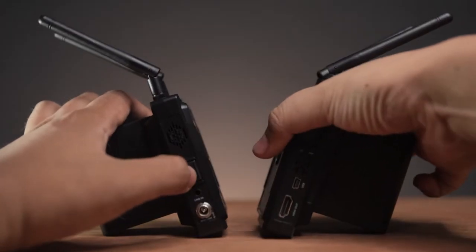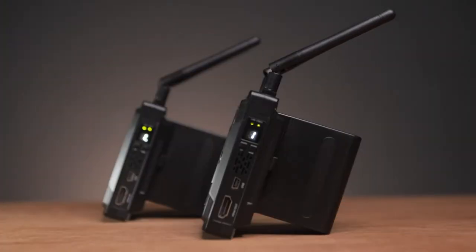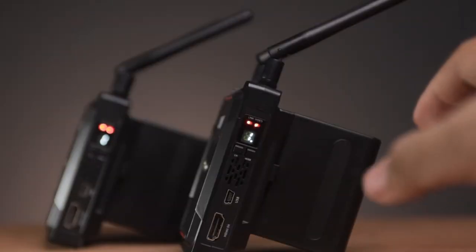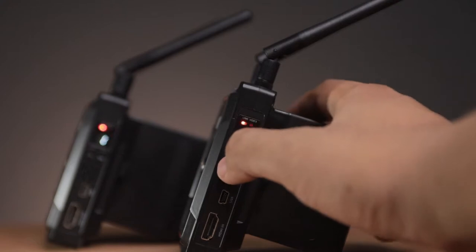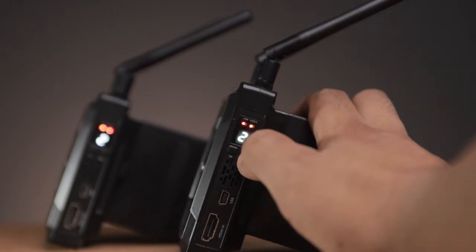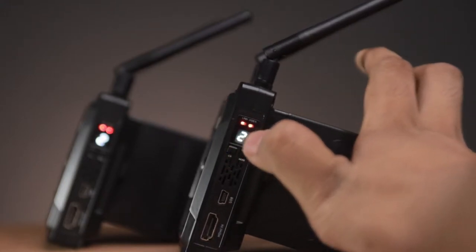When booting up, it takes about 30 seconds and starts pairing immediately. We have 4 basic functions controlled with 2 buttons. Short press the mode button to switch the audio from HDMI to line in, and press it again to revert. Short press the channel button to quickly switch the channel. The link indicator light turns solid red when a stable connection is made.